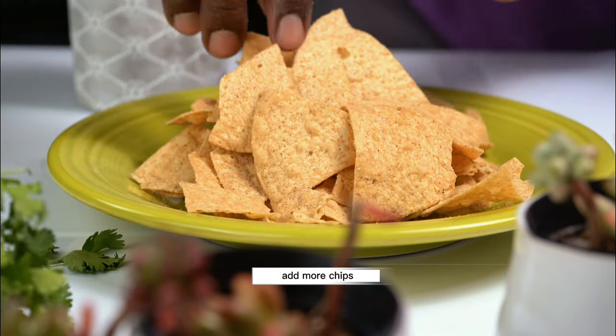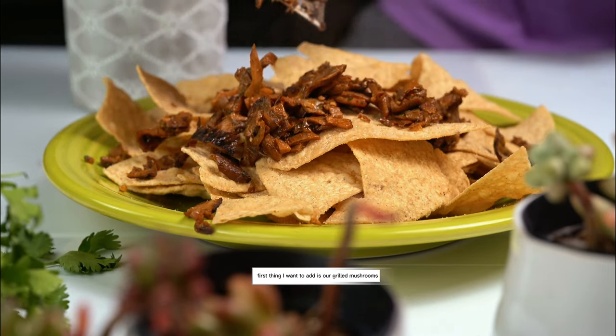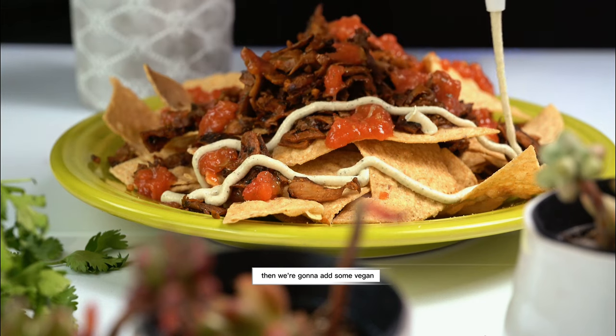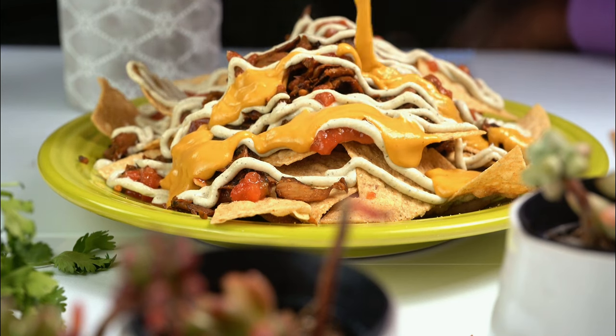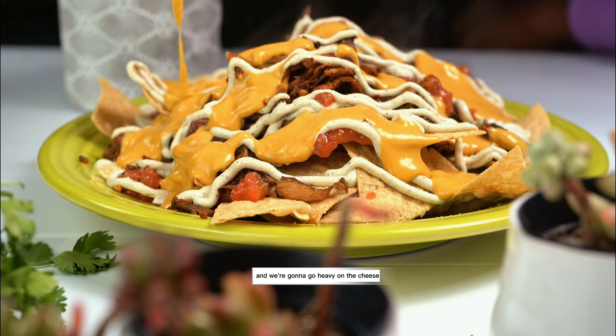Let's add more chips. First thing I'm going to add is our grilled mushrooms. Fresh salsa on top — can't have nachos without salsa. Now we're going to add some vegan cashew ranch sauce and some cashew vegan cheese, and we're going to go heavy on the cheese.